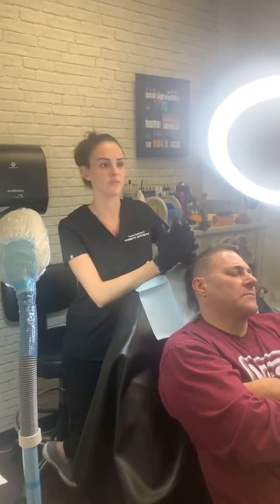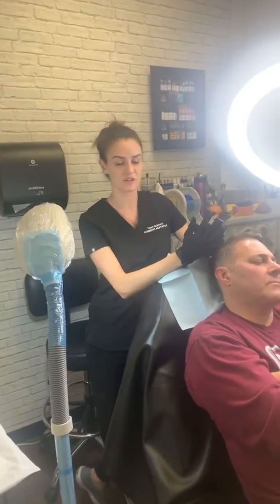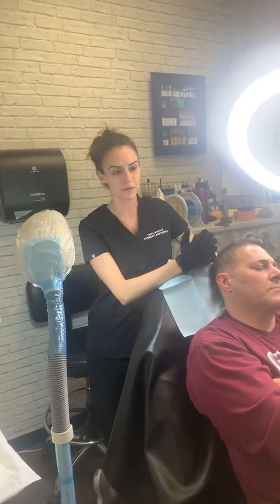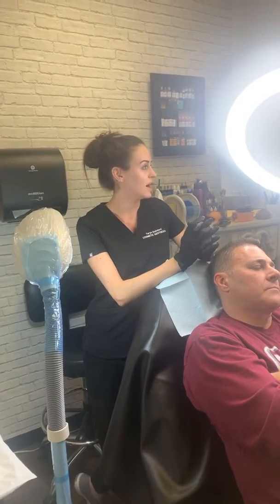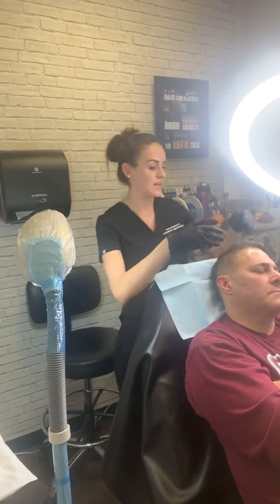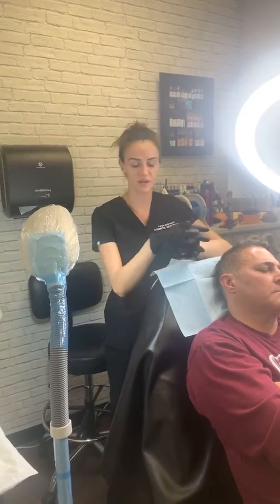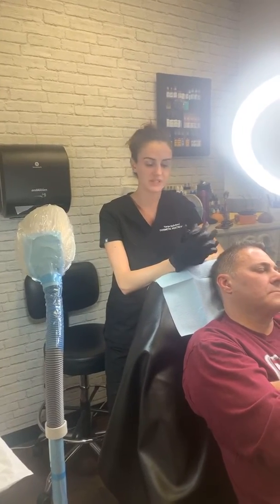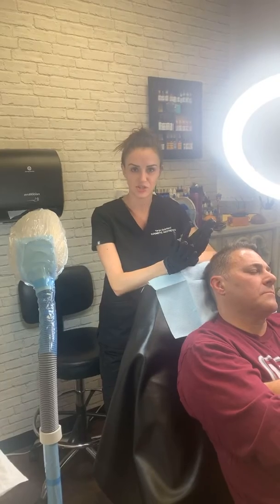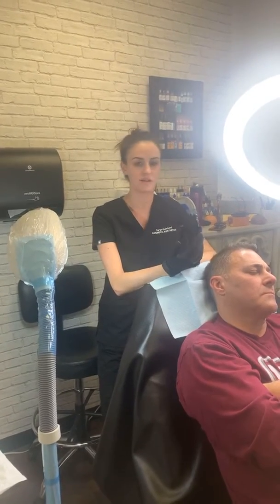So over time he has shifted a little bit blue, as we all know can happen. Any pigment can turn blue — if somebody tells you otherwise, they are lying. It's because of the skin environment and all kinds of things. He was told by two other people that he's pretty saturated and they didn't want to touch him, which is completely understandable if you don't have extensive knowledge in color theory.